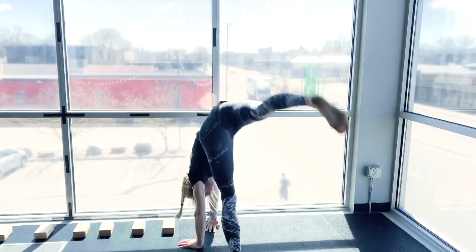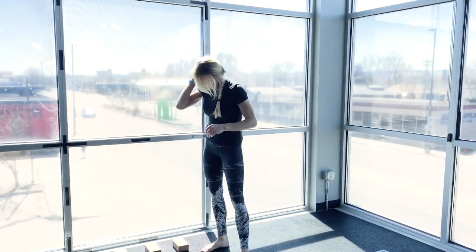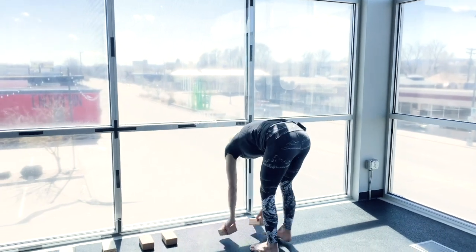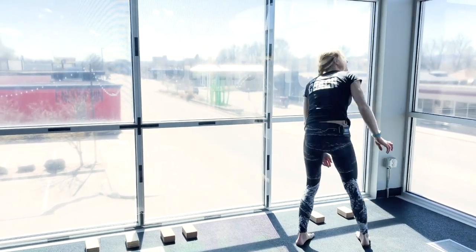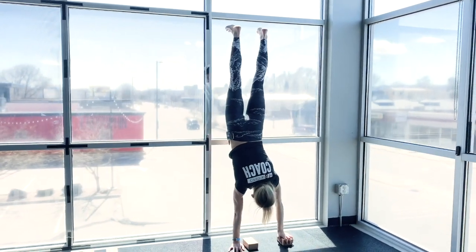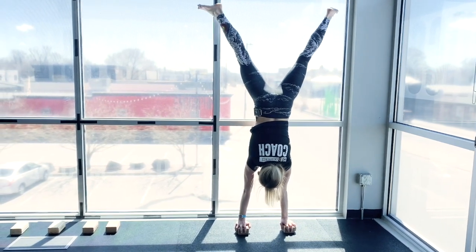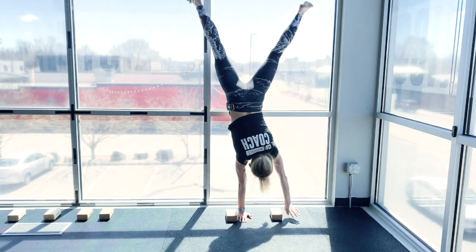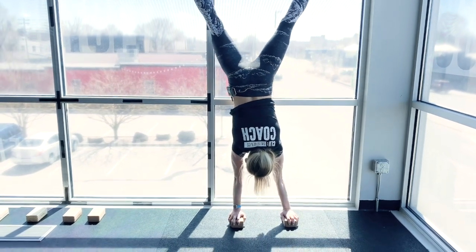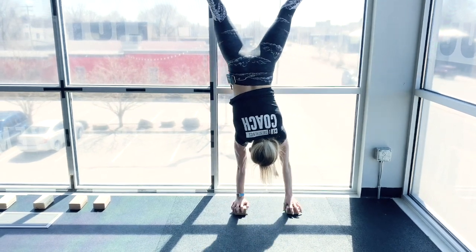For the intermediate we're going to use these blocks — we're going to step up onto them and then back down. I'll set them up, get into my handstand, and then get onto them. We'll step down, step down, step up, step up, step down, step down, up, up.